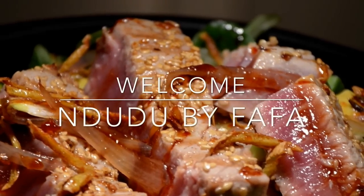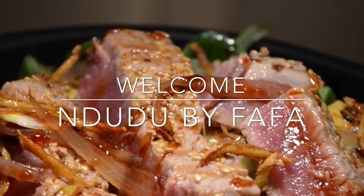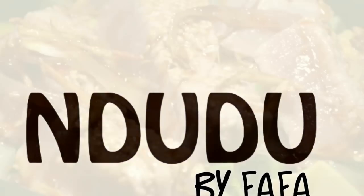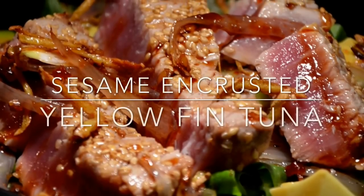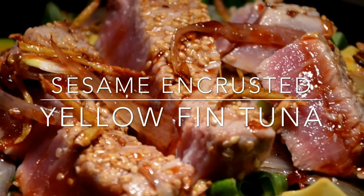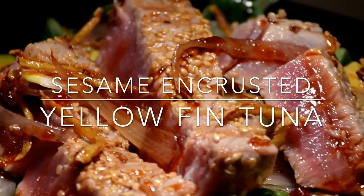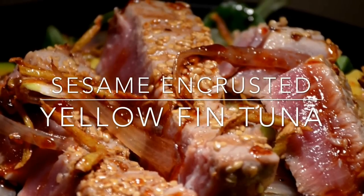Hello again and welcome to Ndudu by Fafa. Thank you again for joining me on another exciting episode, and today on the menu I've got the sesame encrusted yellowfin tuna.